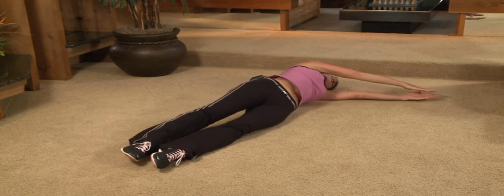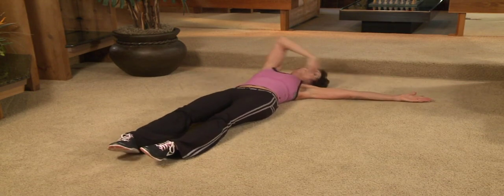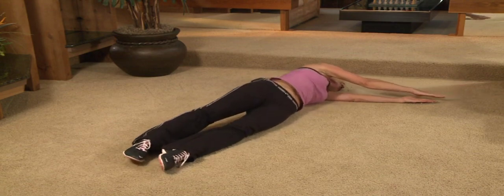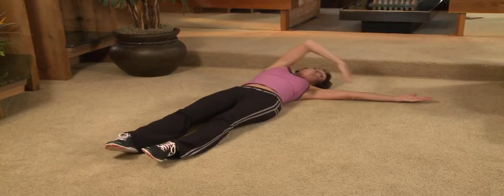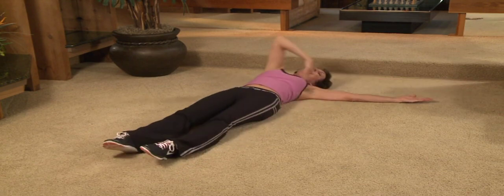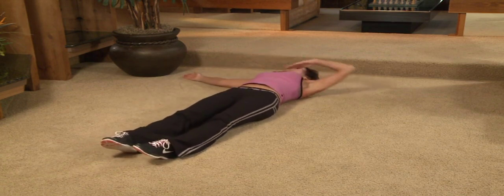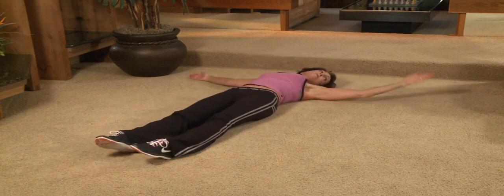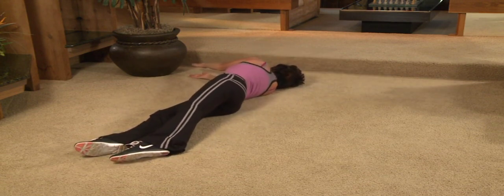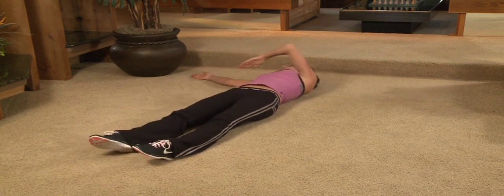Here we go. Up and over and reach, two, three. Lead with the hip and follow that hand. Up and over, stretch, two, three. All the way out, two more. Up and over, two, three. Once more, here we go. Elbow up and reach, two, three. All the way down, other side. Up and over and reach, two, three. Toes are pointing and elbow aligned with shoulder. Really reach across. Once more, all the way over. Here we go. Last time. Up all the way. Reach over. Then back out.